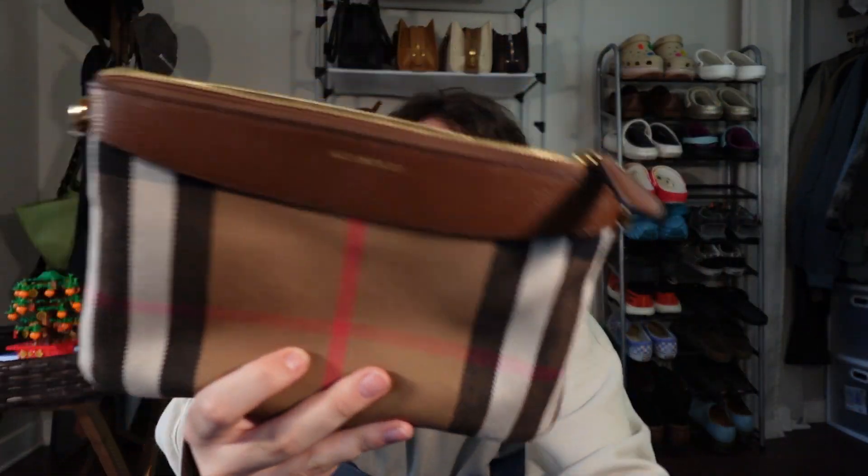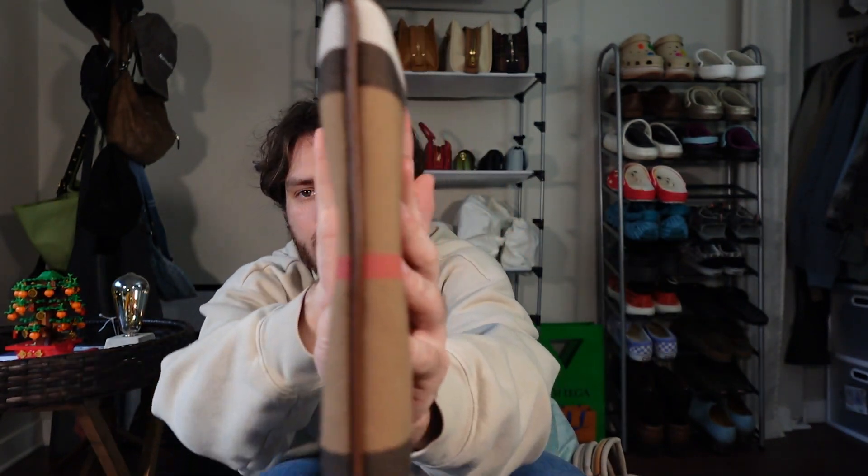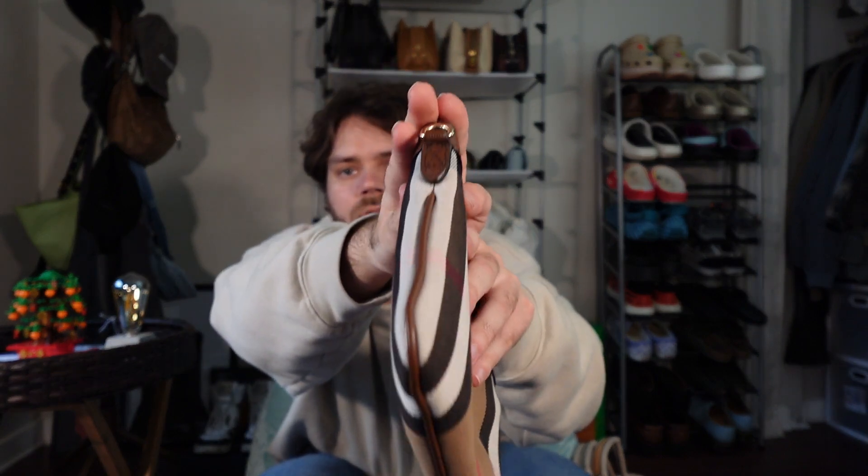I used to be really into pouch bags and I still do like them a lot. I have the MCM one which is a lot larger than this one, but I love this one as well. I love the leather piping that goes all the way down the sides, and that signature Burberry canvas print. It's just one big open compartment and then you have your card slots on the side — three card slots — and the inside is a canvas material as well.